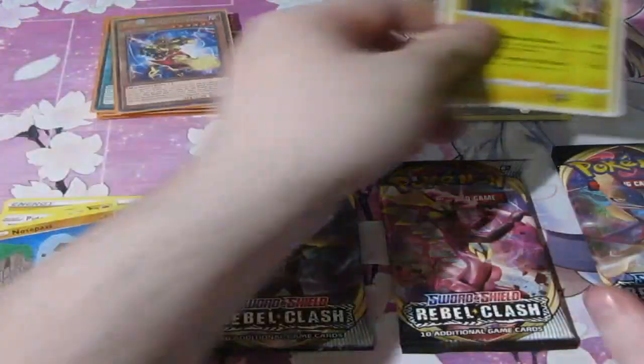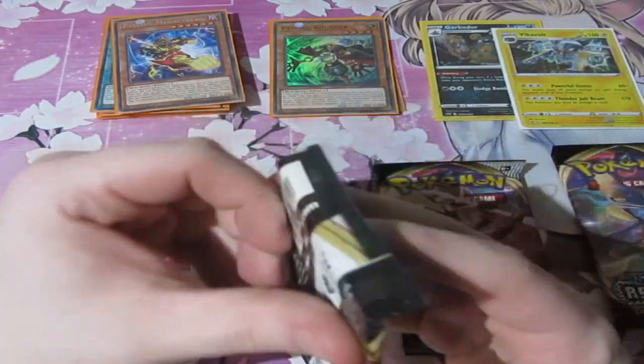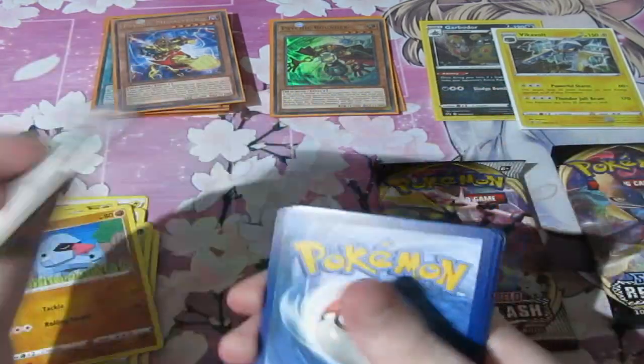So probably that was a light pack. Does that mean all these are going to be holo? So this is another one that was quite light. Is this going to be a holo as well? Here's your code — and it's gone.